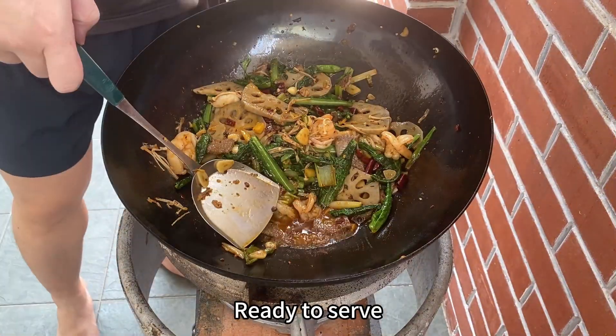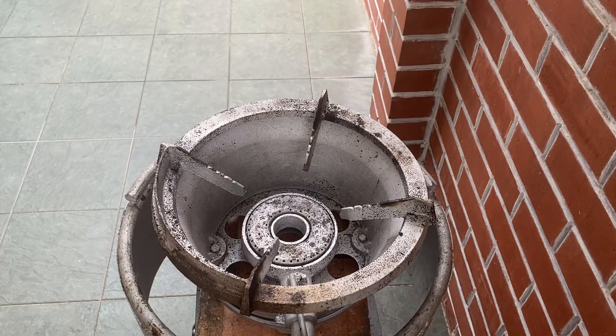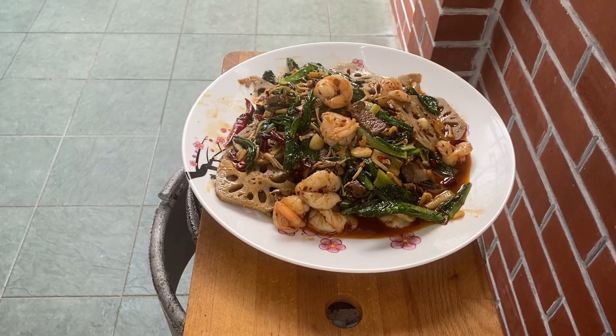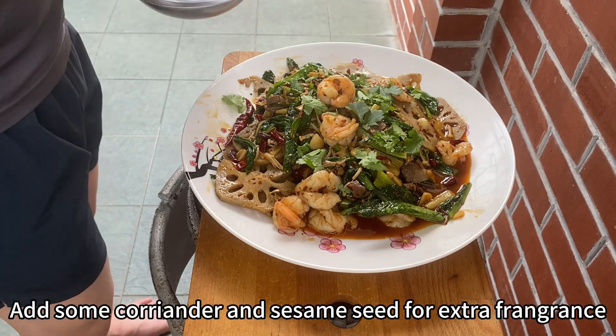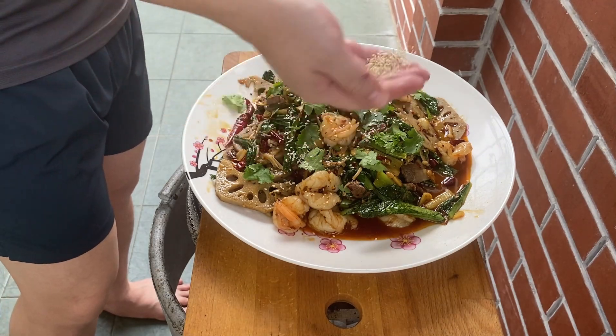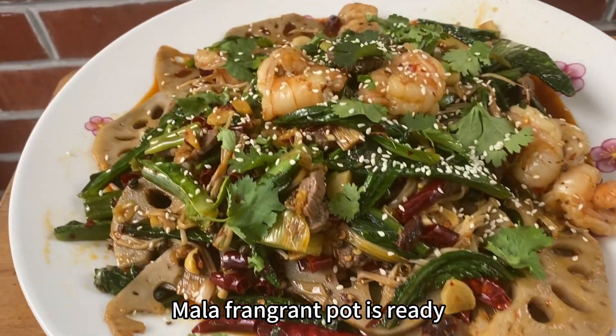Ready to serve. Add some coriander and sesame seeds for extra fragrance. Malaxiangguo is ready.